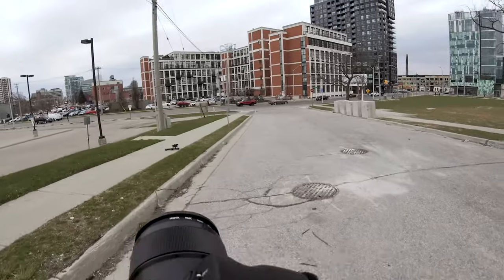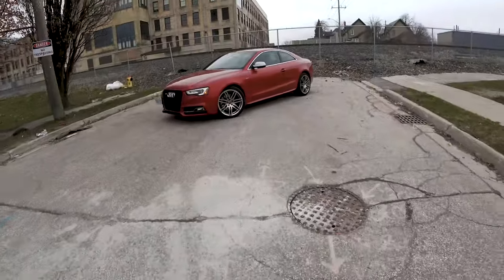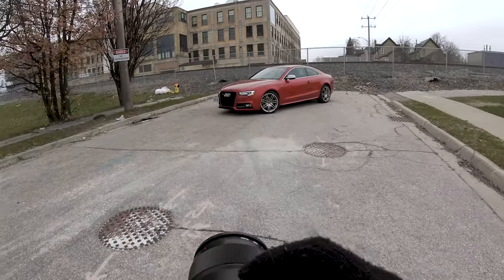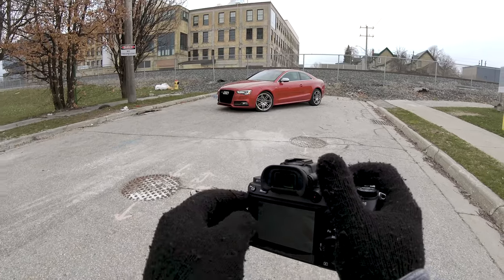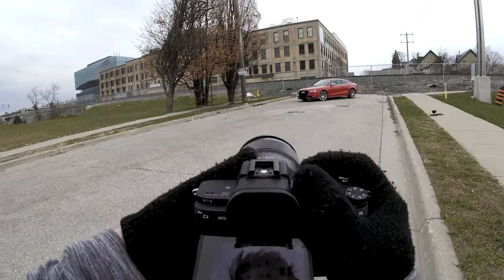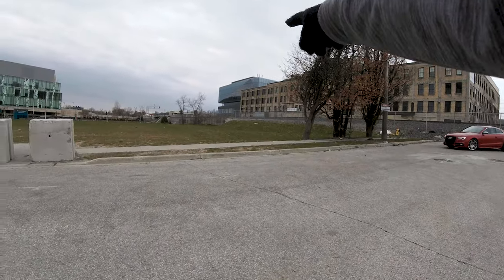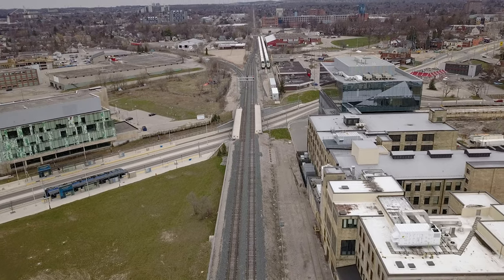So we are in downtown. There's a nice little street here that's like a one-way kind of dead-end street and I think this is going to be a pretty solid spot to get started. There's a super cool old building in the background, some gravel, train tracks — and this is the location for today.